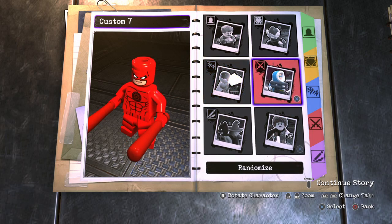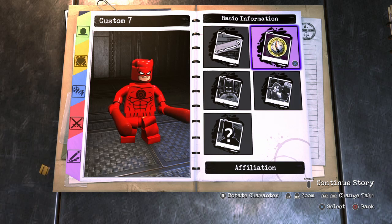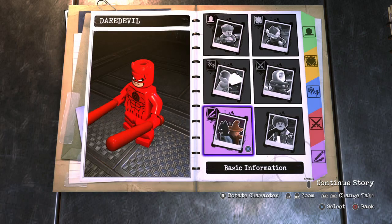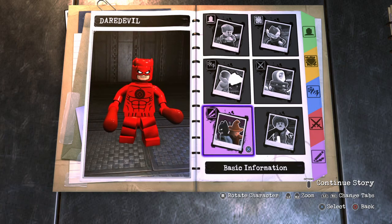We already gave him his weapons, so just for basic information: the name is Daredevil — I'm not sure if it has a space but I'll go without one. There we go — Daredevil. And for status, definitely hero. That's pretty much it, so now we just need to take our custom Daredevil out to the hub world and showcase him.